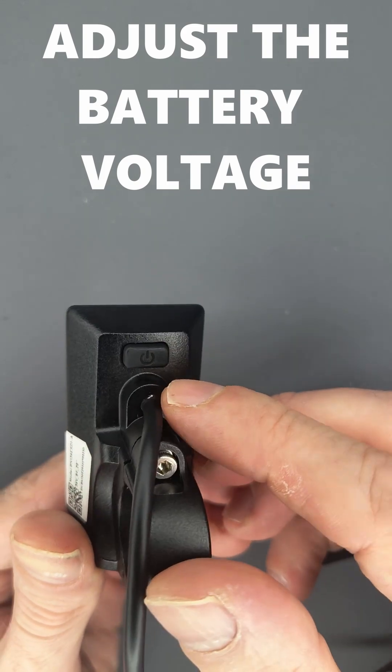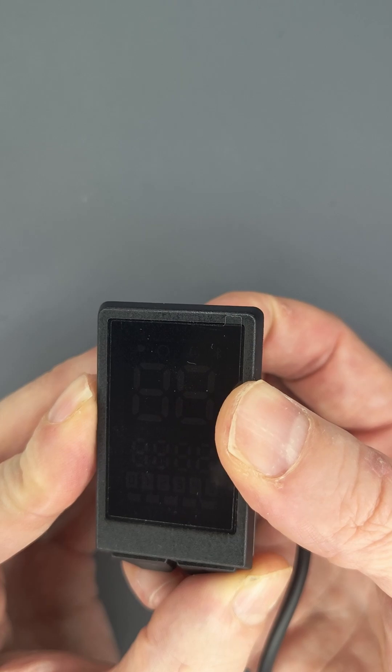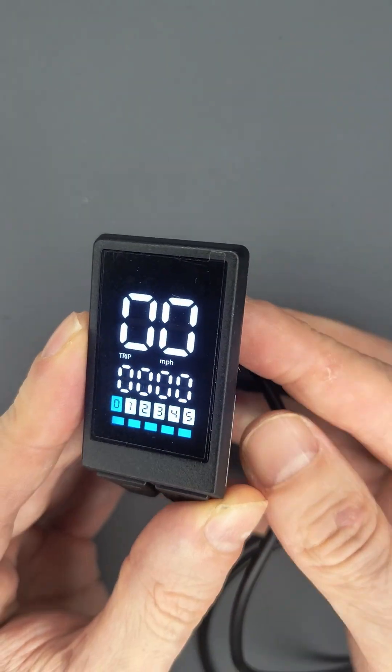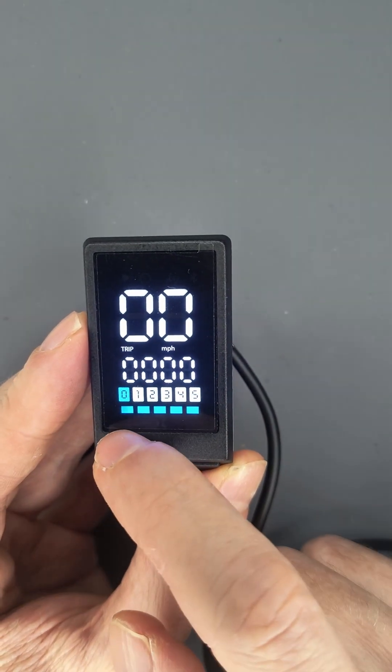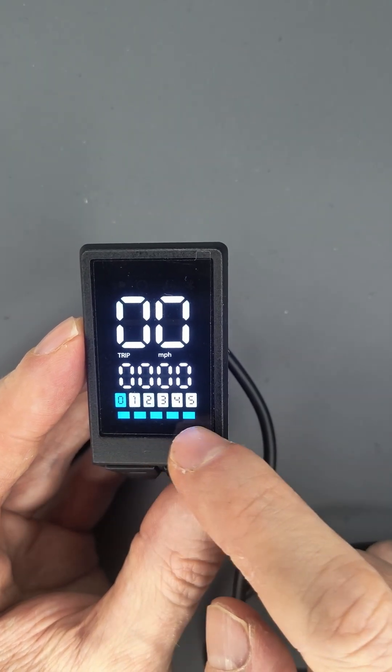To power up the e-bike display, you just need to press here and hold for a while, then you can see there is a bar graph below that displays the indication of the battery.